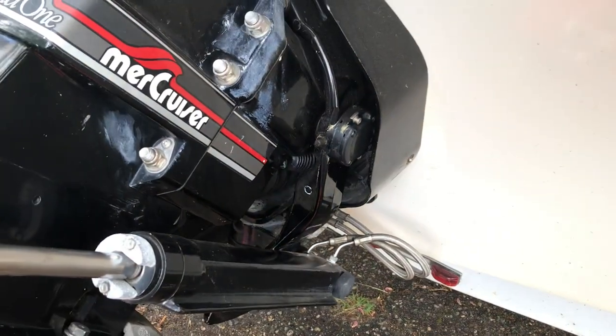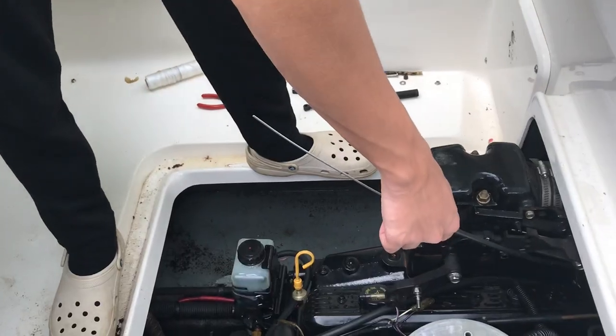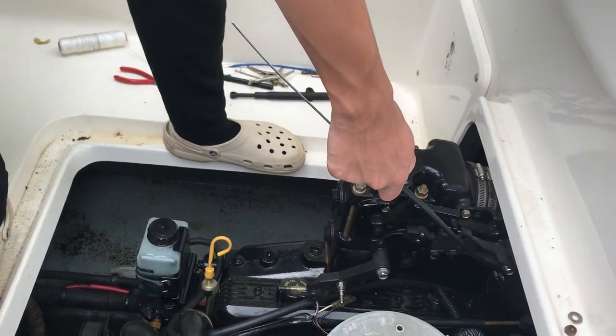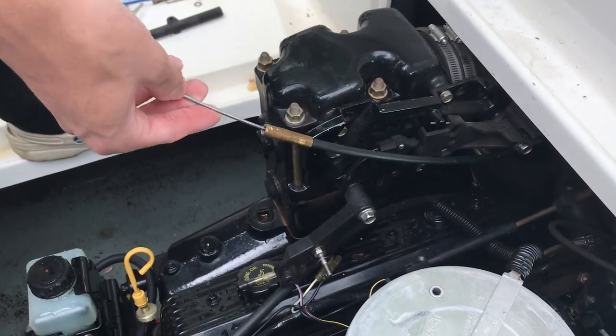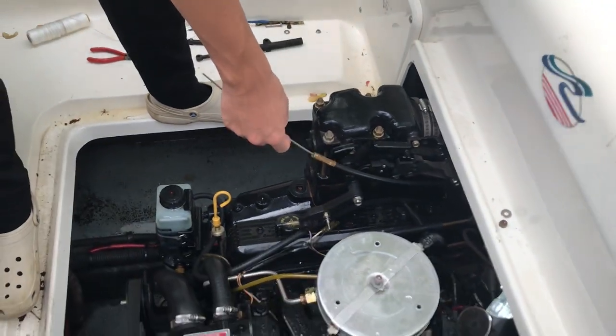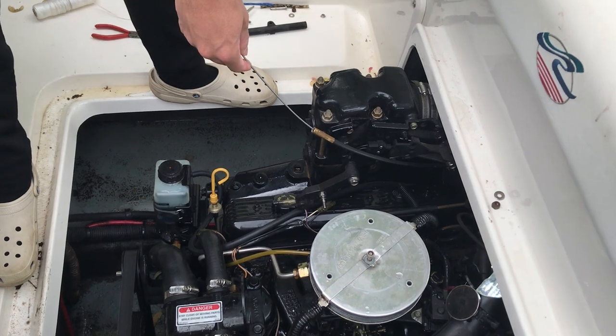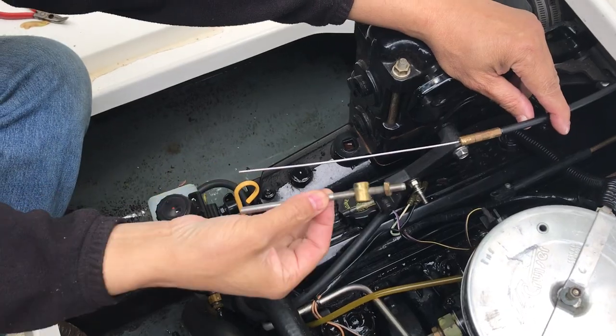I've got my helper to help pull the string — the bellows is in the ring. I got the cable back in. My helper pulled the string up here while I pushed, and now it's back up. I think I just saved a grand — this is awesome!